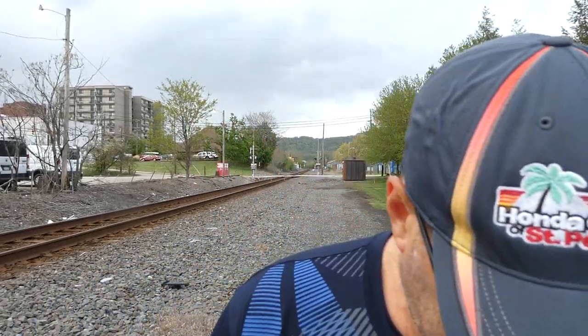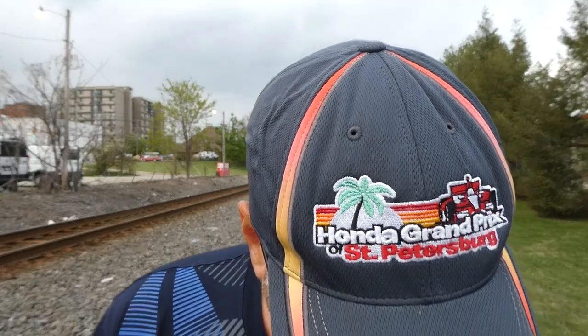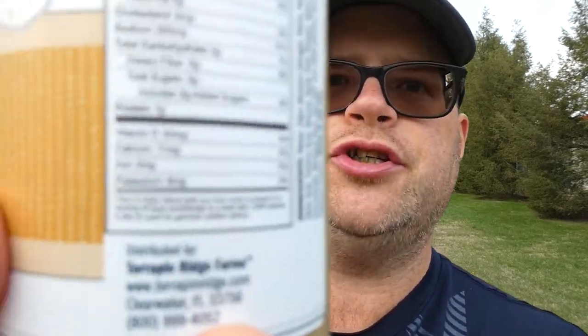What's up everybody, welcome back to my channel. Today we have another — well, it's more like a dressing review. It is distributed by Terrapin Ridge Farms out of Clearwater, Florida. You can find them at terrapinridge.com.